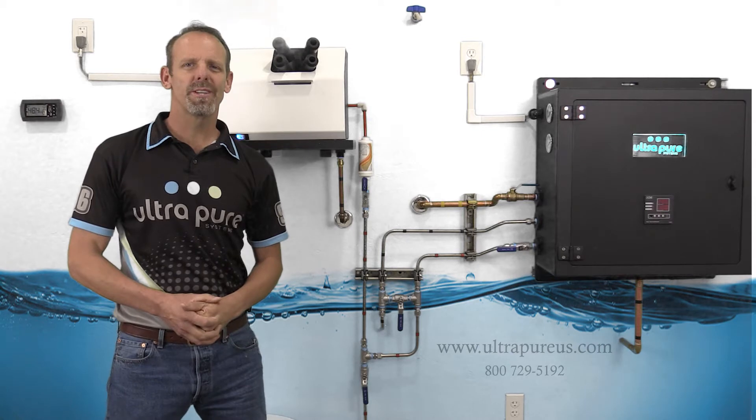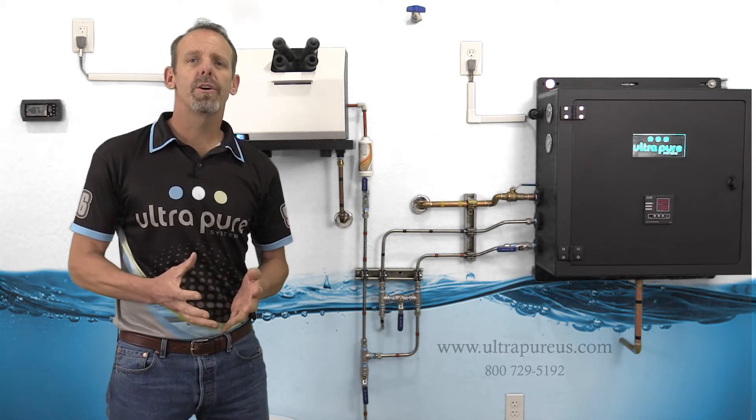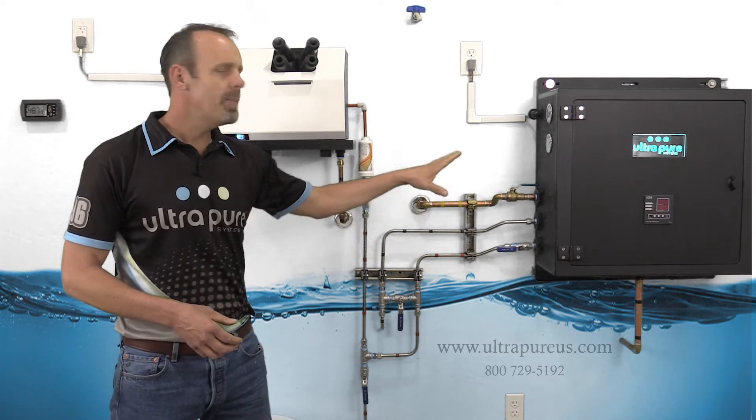Eric Crawford here with Ultrapure Systems. Today we're going to go over the installation of the RODI unit and the piping configuration.